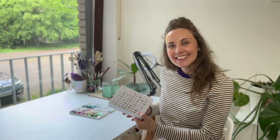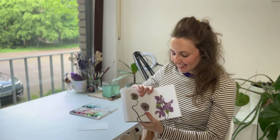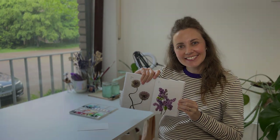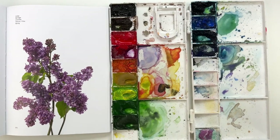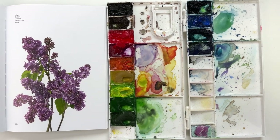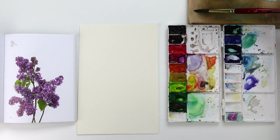Welcome everyone! Today is day 14 of the 20-day flower creation journey. My name is Luisa and this is the Lulu Blue Studio. Today we are going to paint these lilac flowers from the flower color guidebook. As you can see, these are very tiny little flowers bunched together and overall this plant has a purple color.